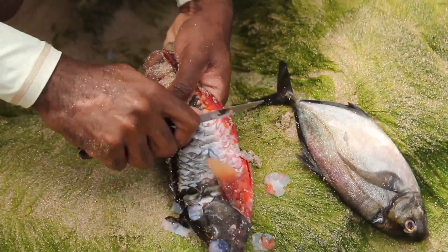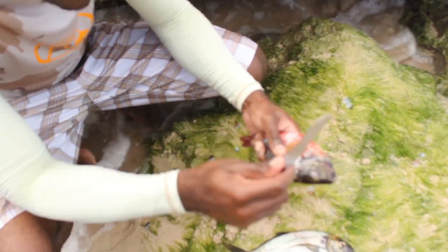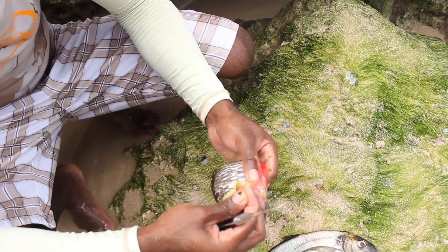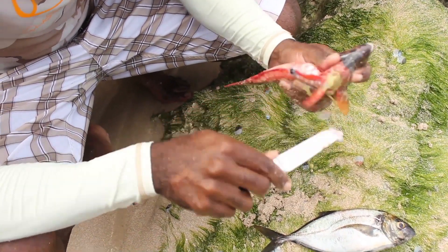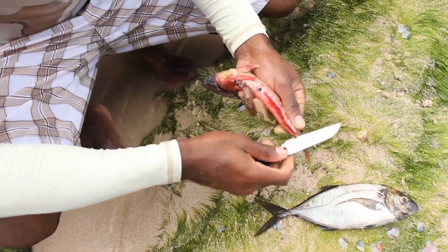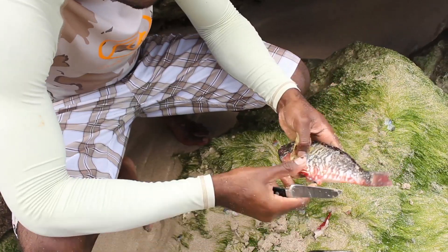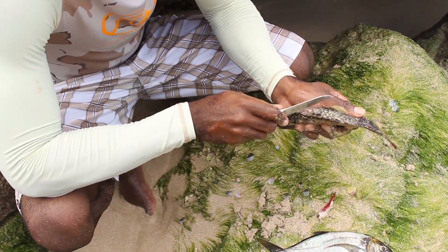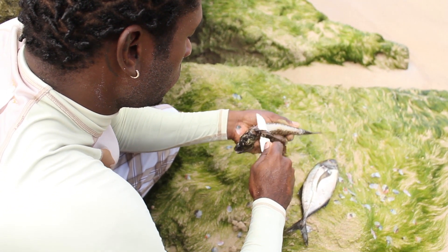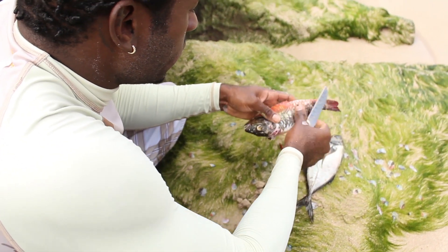We're going to use the back of the knife to scale them. We're going to make a nice incision — you want a nice sharp knife like this. Make a nice incision behind the neck. All of this is the fresh sea moss that's actually come out of the fish because he feeds on the reef. Take the major fins off, then tap behind the head.